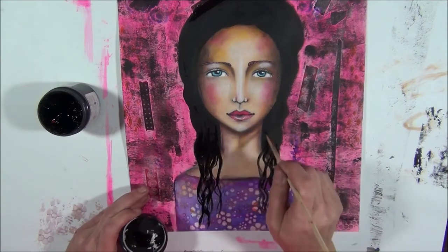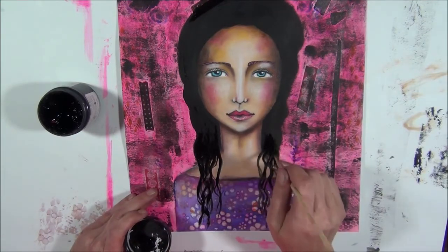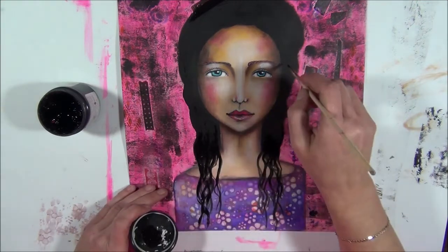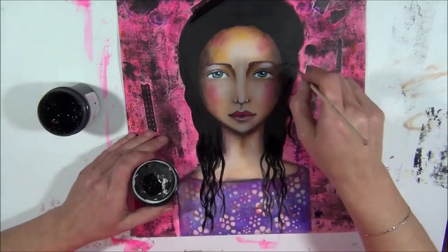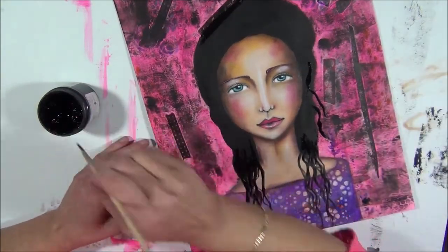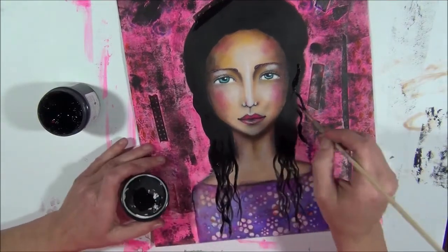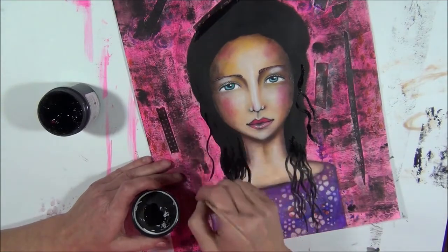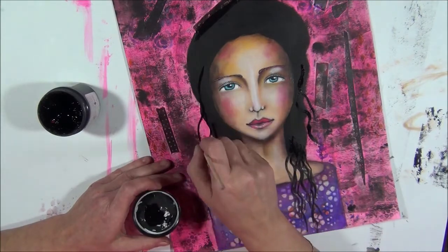Can you see how black this gesso is? In my opinion it is more black than black paint. Now I'm going to make some loose hair strings all over her hair just to give it a natural feeling. Holly - that is my dog - I just can't put him away the whole day.